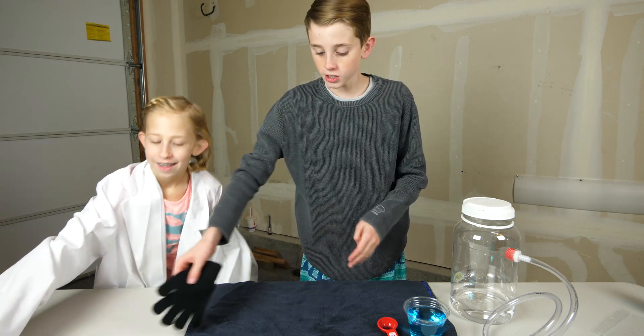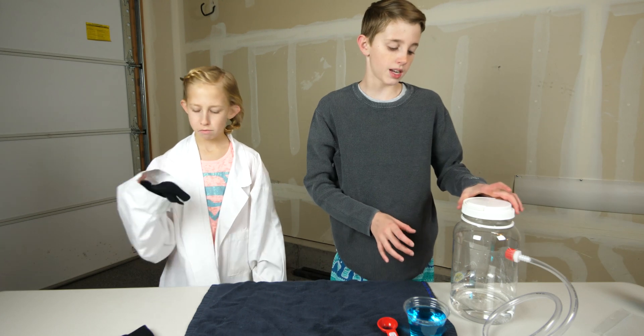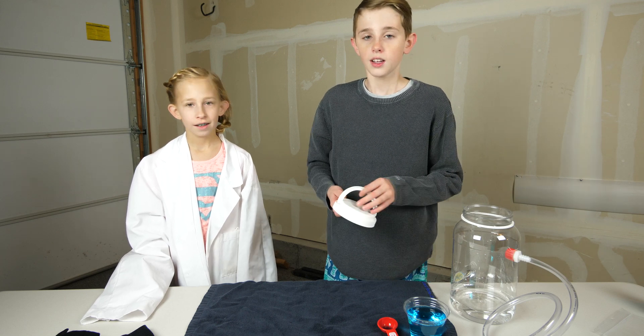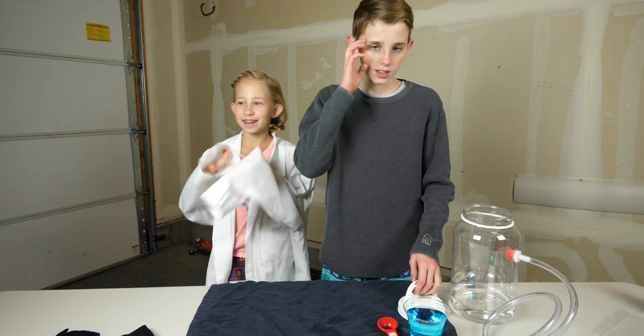We're gonna be able to touch them. First, we're gonna let them just land here to test it. We're experimenting whether it's better with the lid on or off — we don't know, we're gonna need to test it. So let's get started. Science rules!